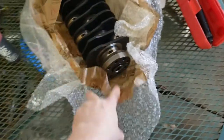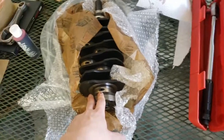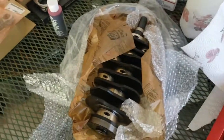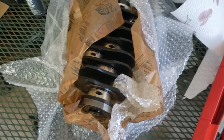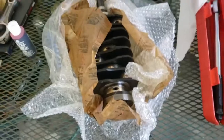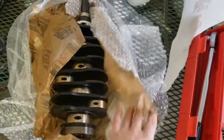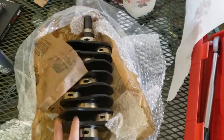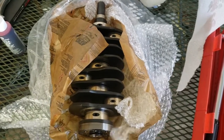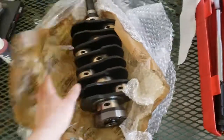Since I have both cranks out, I can compare the EJ257, which is the STI 2.5 liter crank — a 79mm crank — to my EJ205, which I think is roughly a 72mm crank. So we can compare the 2.5 liter crank to the 2.0 liter crank — kind of a nice thing to throw in there.